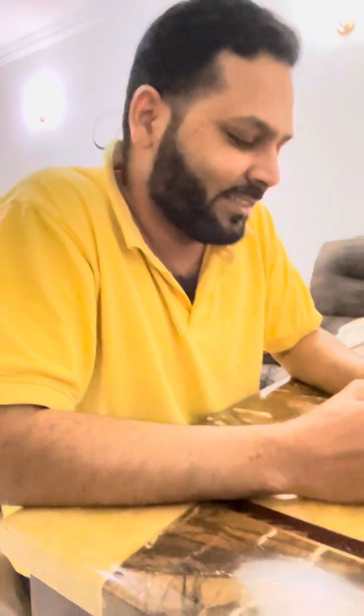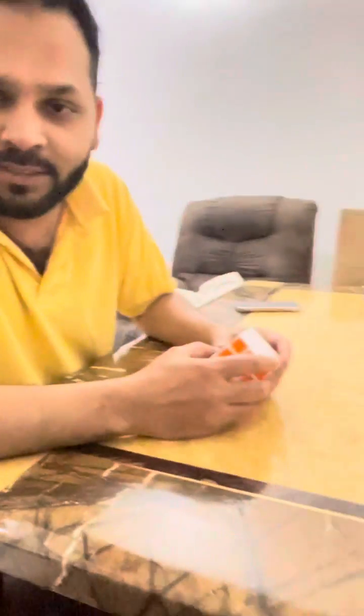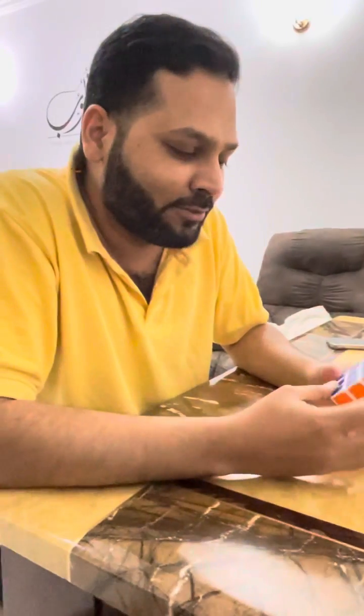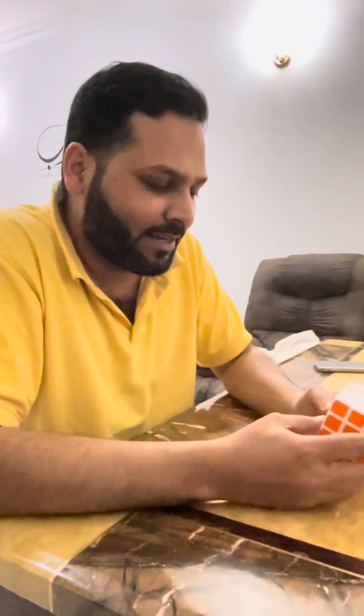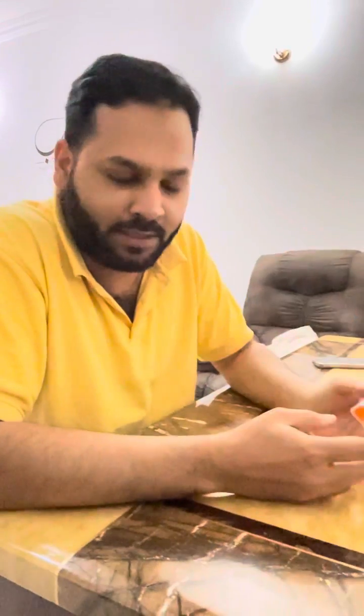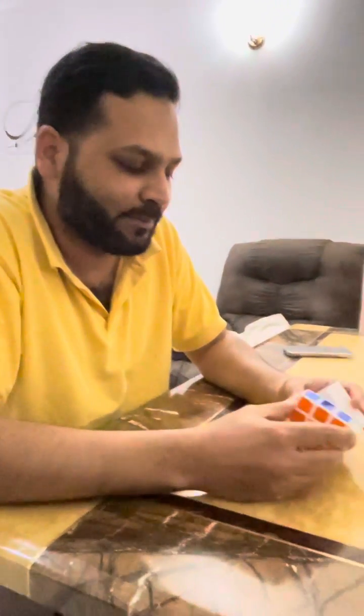Assalamu alaikum. As you all know, I'm good at destroying things. Today, inshallah, we will see how to destroy a thing and then how to construct the same thing. So this is the Rubik's cube I have in my hand, and I'm gonna shuffle this up completely, because I'm good at it.